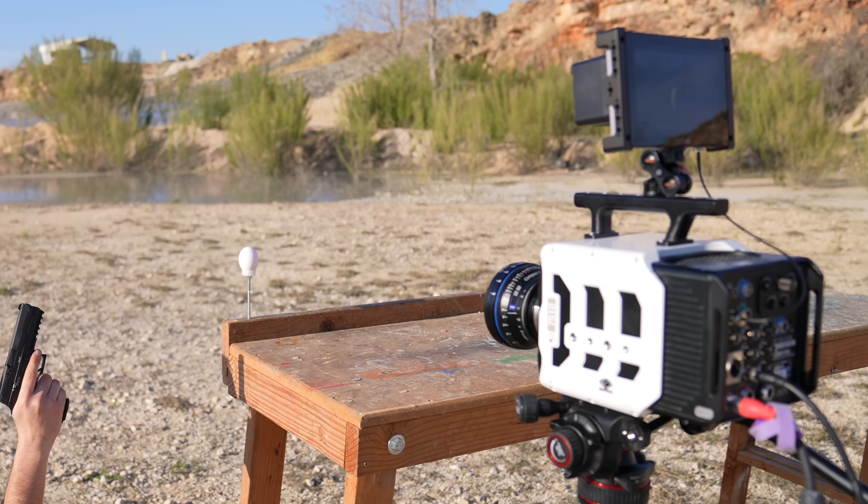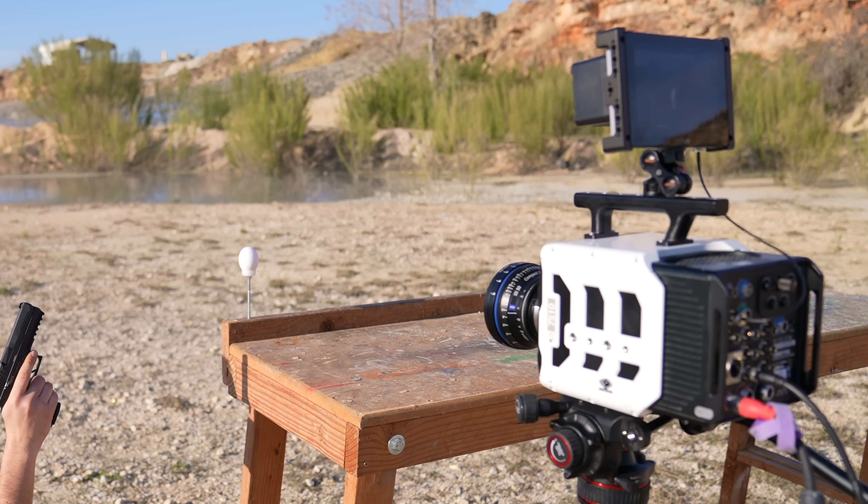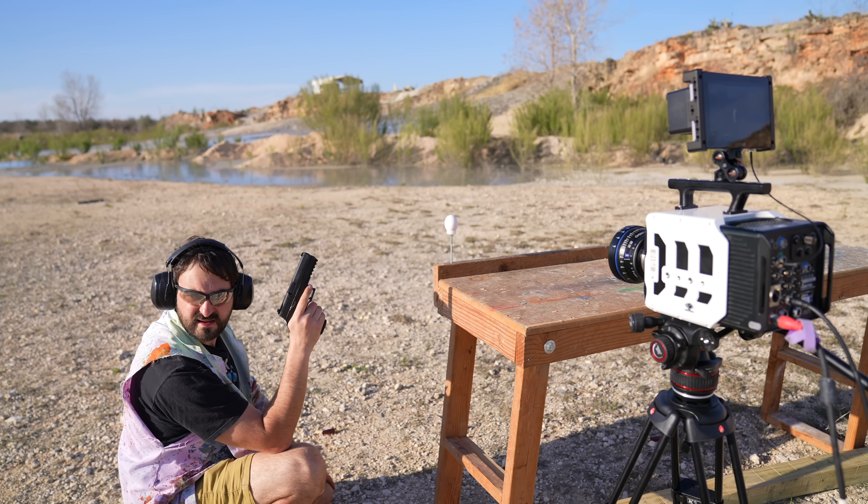It will still deafen you, and it will still literally wound you with the stuff that comes out, absolutely, 100%. Let's put that to the test. Today we're using the Phantom TMX 7510. We'll start at 82,000 frames a second, and the first target is an egg.